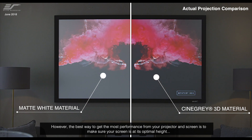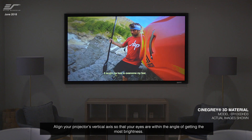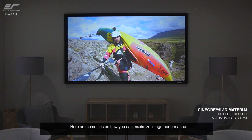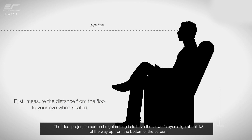However, the best way to get the most performance from your projector and screen is to make sure your screen is at its optimal height and align your projector's vertical axis so that your eyes are within the angle of getting the most brightness. Here are some tips as to how you can maximize image performance.